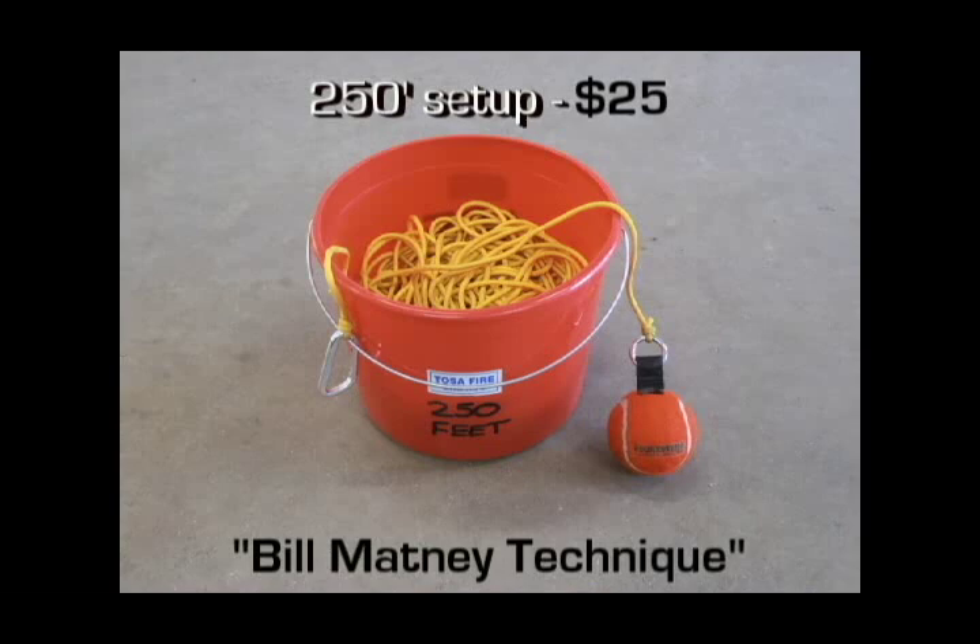This is another homemade line messenger that I was able to assemble for about $25. It's a smaller component of a larger system that I'm going to review later in this video. Right now, I want to take you through a deployment method that I refer to as the Bill Matney technique, which will allow you to hand-throw this device and achieve distances in excess of 150 feet.